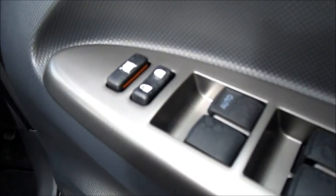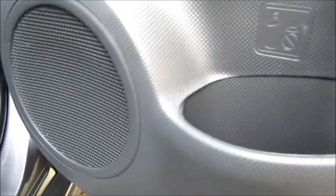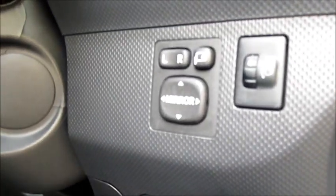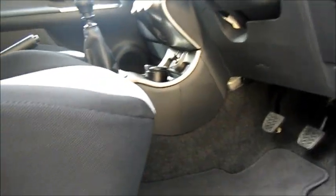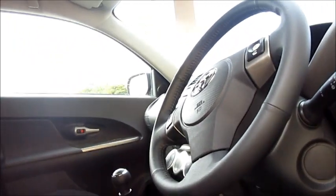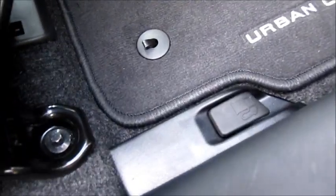Power locks and windows. Speaker in the door panel. Power mirrors. Full manual adjusting seats. A fuel filler cap release on the floor.